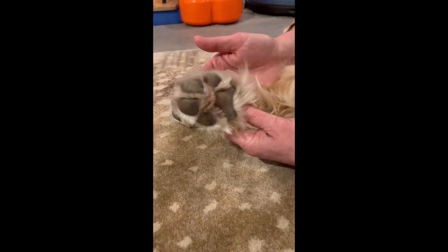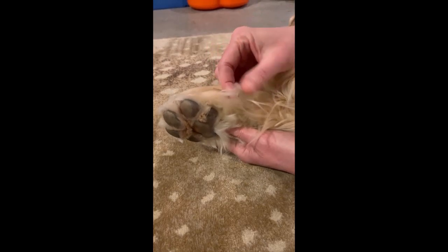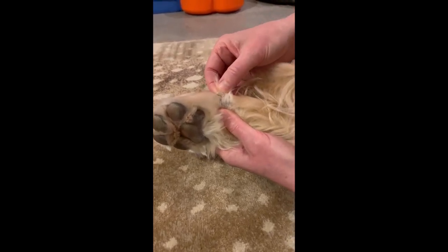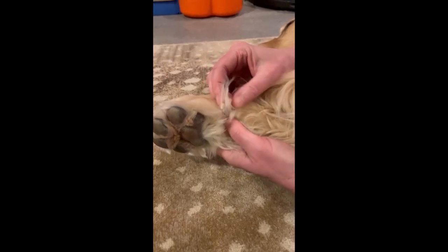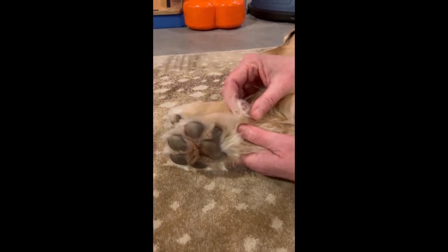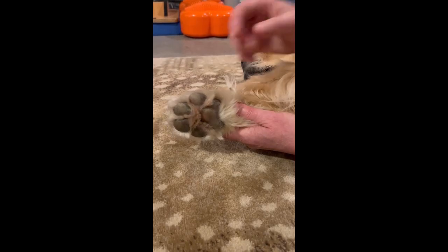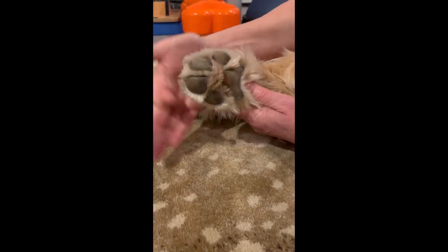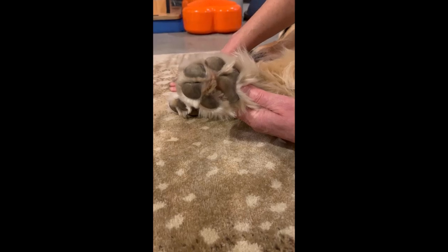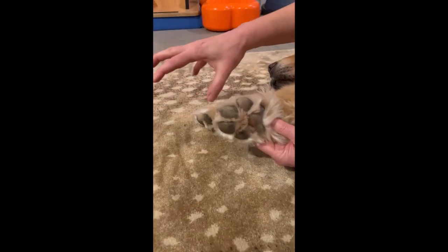Dogs have five potential digits in the front. Number one is the dewclaw — you can see hers is a little long and needs trimming, though it's hard to see since it's white against white. It's non-weight-bearing and kind of a vestigial toe. Some can be very pendulous, some quite attached. Breeders often remove dewclaws, especially in the back, because they can get caught and cause trauma. Then counting from the dewclaw: digits two, three, four, and five — with the middle two being the primary weight-bearing toes. The foot should be very malleable to articulate on all surfaces and maintain grip and traction.